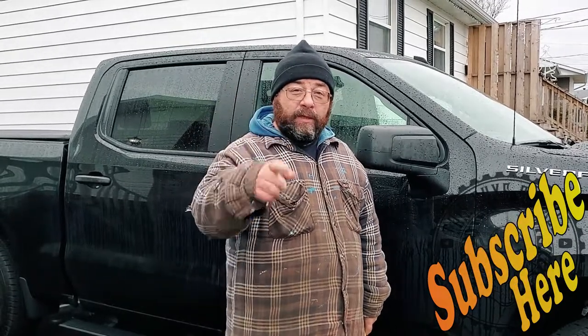For more tips like this one, hit that subscribe button right there. Thanks for watching this guy's garage, and as always, until the next time — this guy.